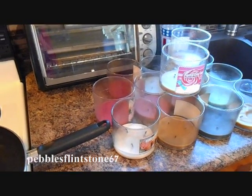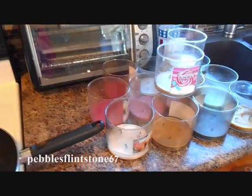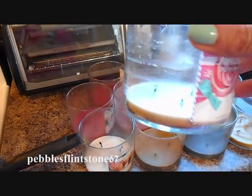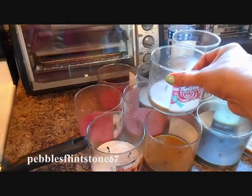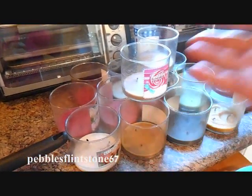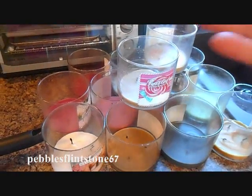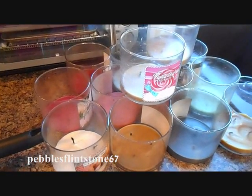Hi everyone, today is going to be a DIY on what to do with the remaining wax that we all seem to accumulate with our beautiful Bath and Body Works candles. As you can see, I have a plethora of candles.